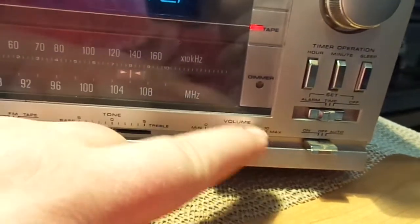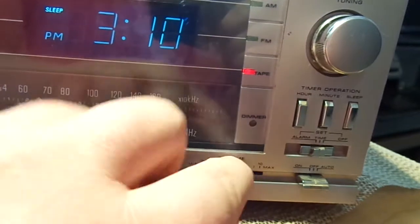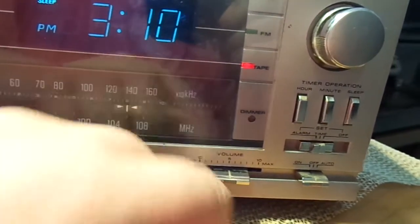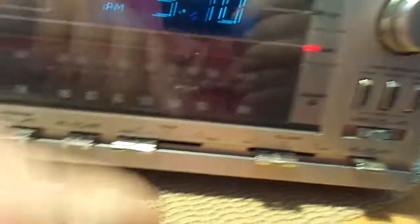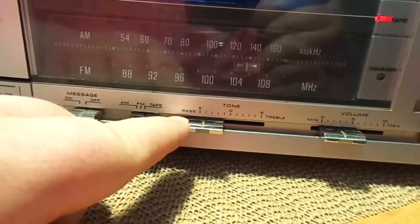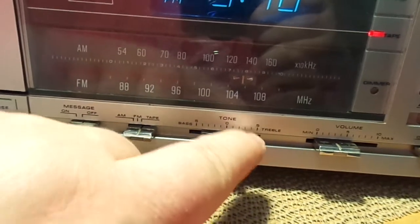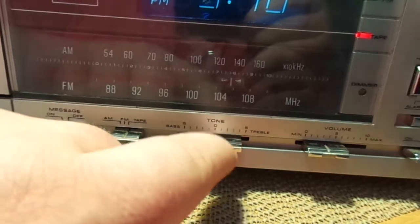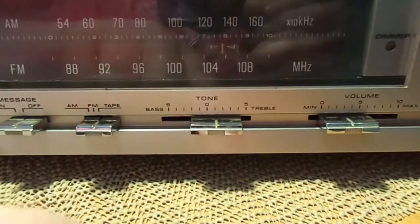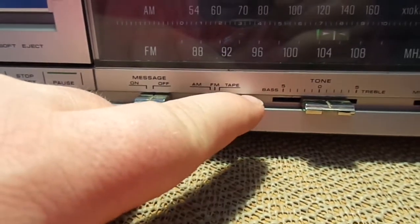Over here you have your volume up and down. That probably needs to be cleaned a little bit, just like any older radio, but it actually sounds pretty good. Your tone — so you can go either more bass or more treble. Can't do both with this unfortunately, so I'll probably just leave it slightly towards the treble, because I do like a lot of treble when I listen to music. You have your tape, AM, FM switch.